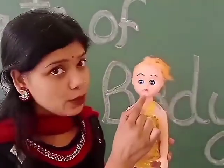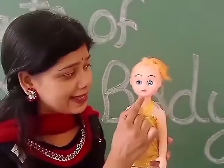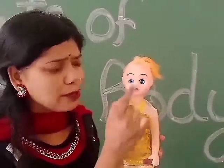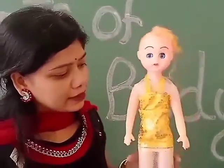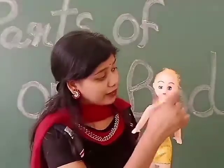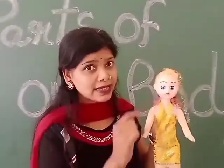Next, Dhurbi has one chin. Next, two chubby cheeks. And below the face, this part is neck.